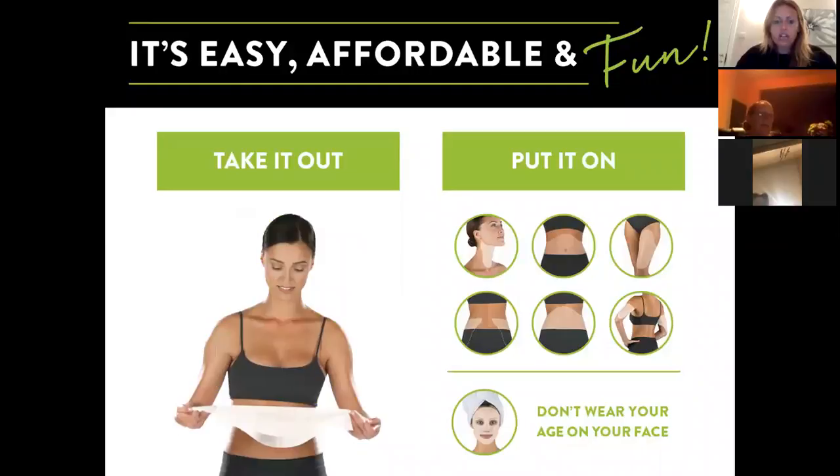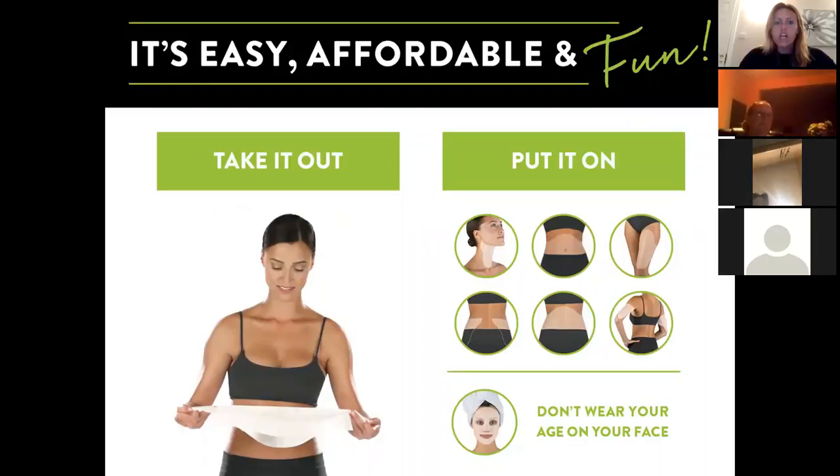The It Works body wrap is easy, affordable, and fun. You just take it out of the sealed pouch it comes in, unfold it, and apply it to the area you want. You can apply it anywhere from under your chin right down to your ankles — absolutely anywhere on your body.